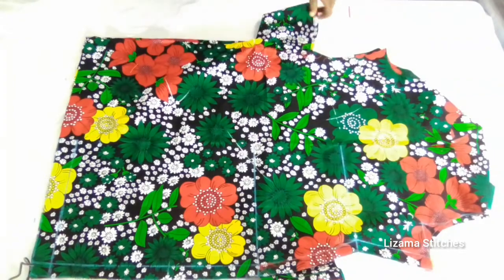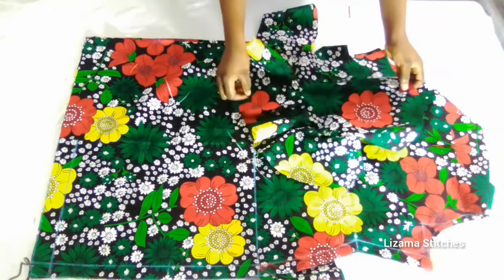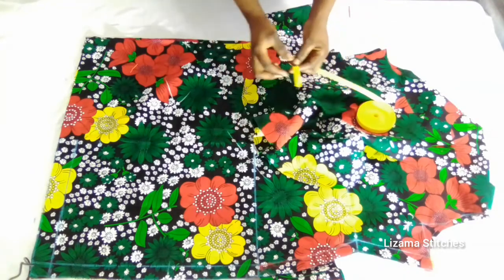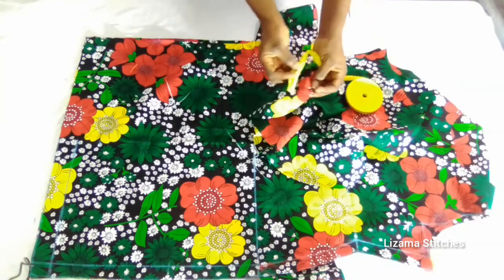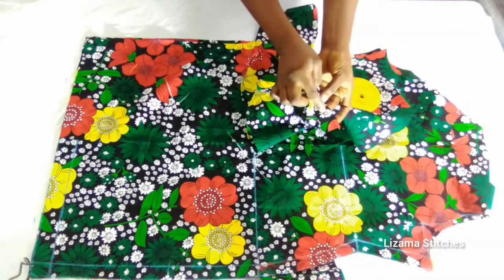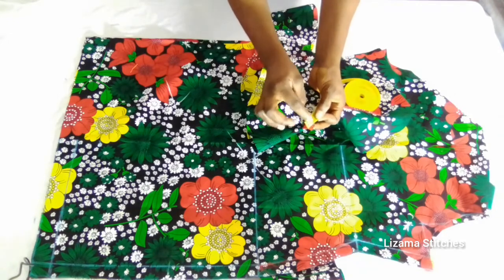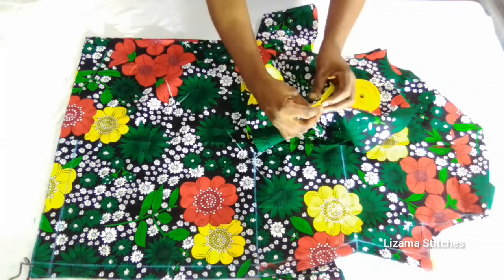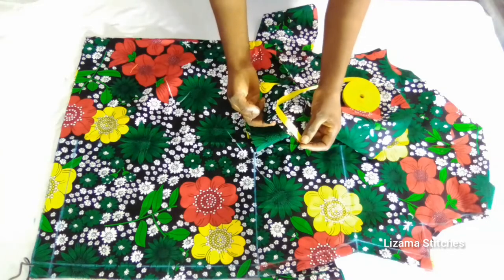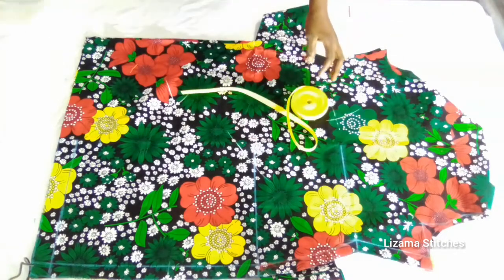I've joined the circular part to the basic sleeve — this is my finished sleeve. I'm going to decorate my sleeve with bias. I'm going to sew from the wrong side — when I sew it from the wrong side I'll turn it to the right side and top stitch. I'll do the same to the other sleeve.